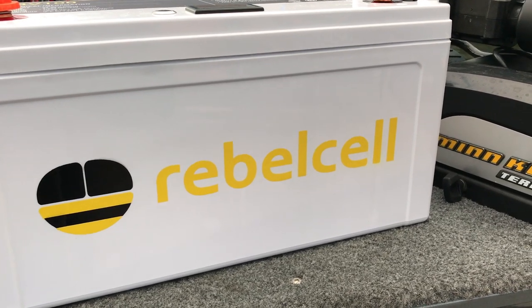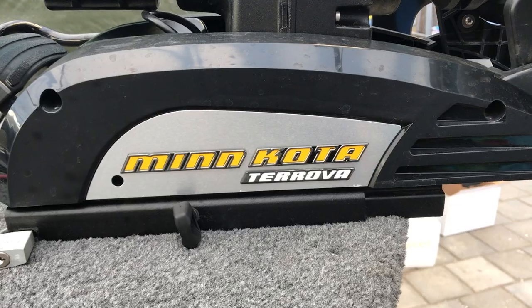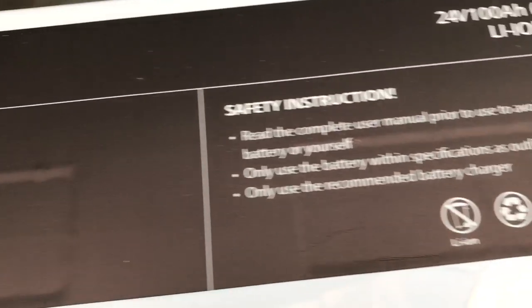And for batteries, that's the RebelCell. I used the 24 volts, 100 amps to power up my Minkota Turova. I think it's a really good battery. It works all the time, it's quick to charge, and it gives long-lasting energy. So that's why I choose RebelCell.